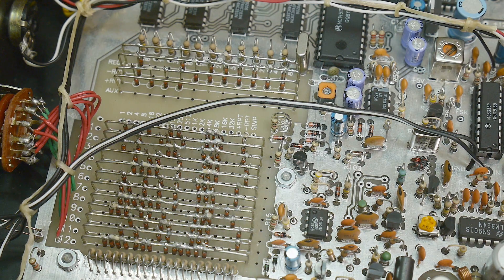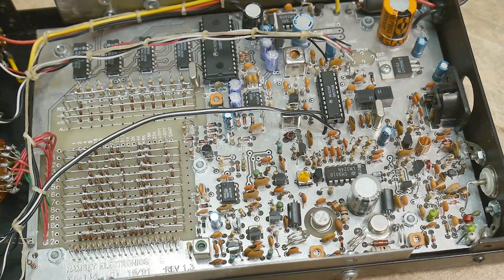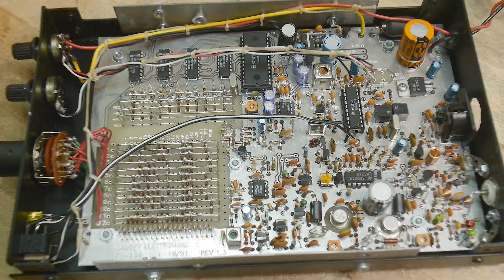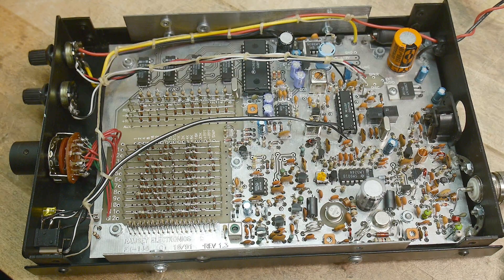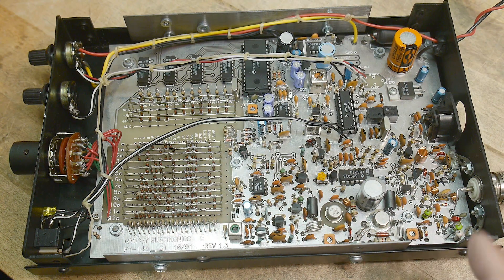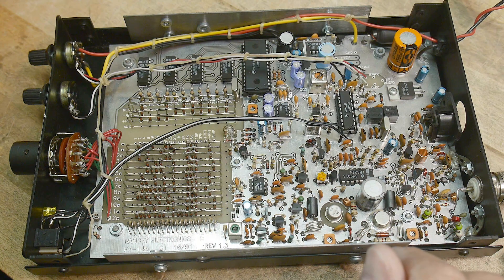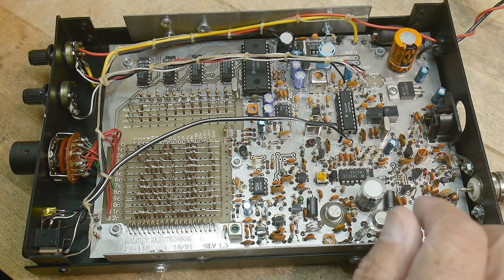You needed to have non-volatile memory, and you did non-volatile memory by putting in diodes. So we'll take a look at that. It's a two-meter, 144 megahertz transceiver, and it uses off-the-shelf parts. I think it can do packet and other things — I think there's a way to strap the board to do that.